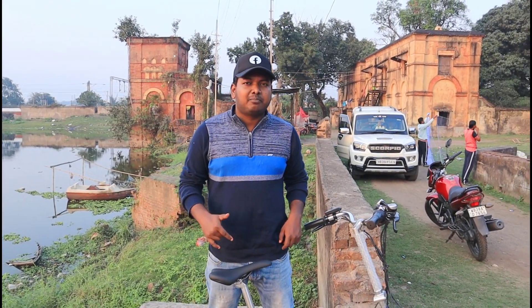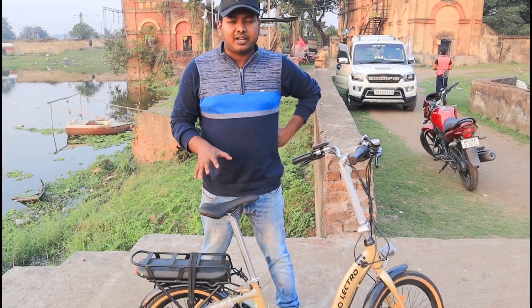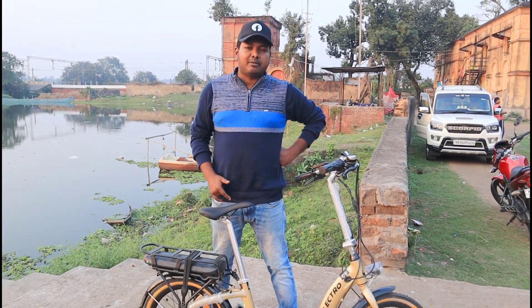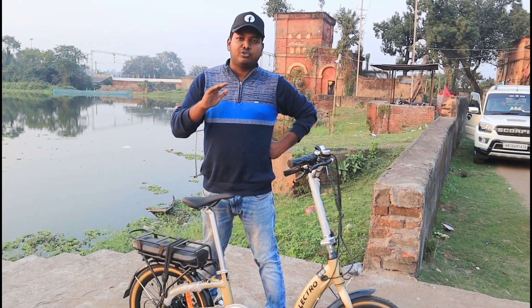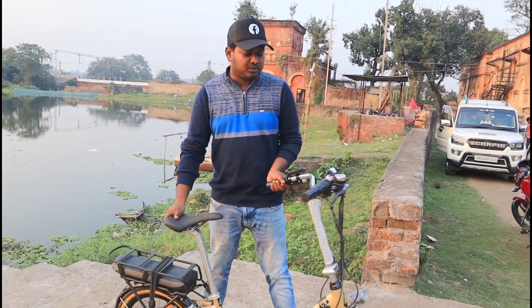This is Hero's latest electric bike, which is the C9. This is a foldable cycle and a very advanced electric cycle. In this video I will talk about the features — some basic features of this electric cycle which I will tell you guys.